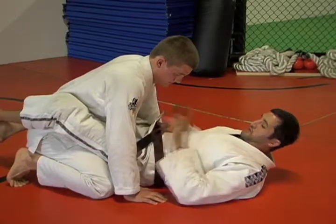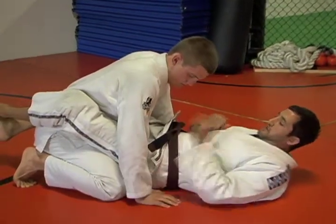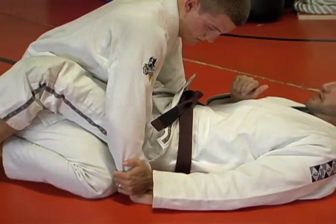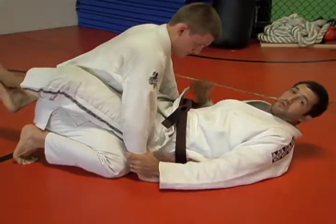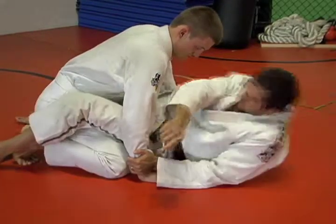The first thing I'm going to do is grab his wrist with my close arm, just like this. Then I open my legs, and from here I'm going to sit across on my elbow. I don't want to sit straight up — it's too hard. I'm going to open my legs and sit across on my elbow.